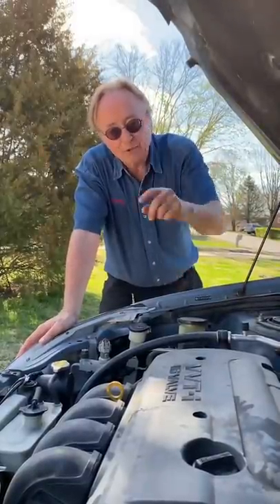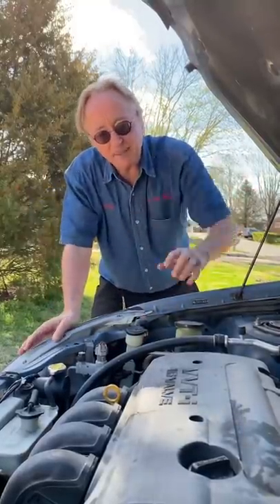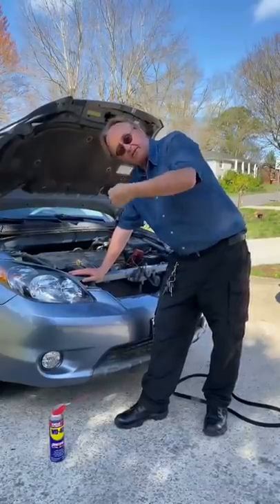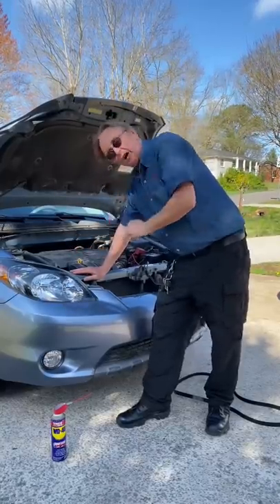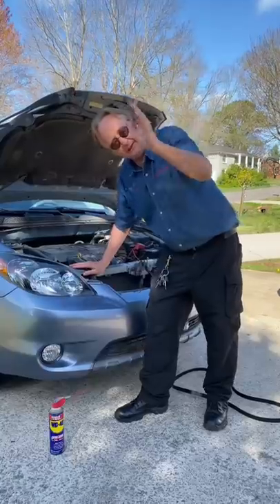So if they're squeaking, it's one of two things: either you need a new belt because it's stretched out and slipping, or you've got a problem in the devices the belt drives — like a bad alternator or a worn-out water pump. Spraying oil on it isn't going to fix that.